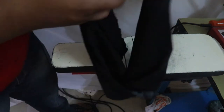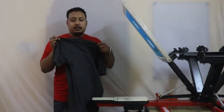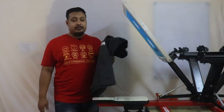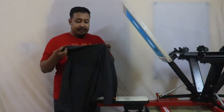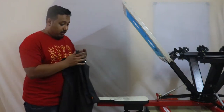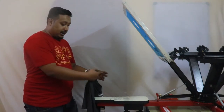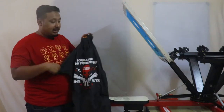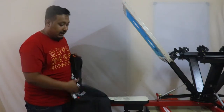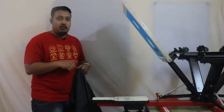Now we'll go for the final print on the sleeve, so we'll take our T-shirt. If you want to do sleeve pad printing — suppose you are doing the left-hand side — your tag should be on your left-hand side. If you are doing the right sleeve, the tag should be on your right-hand side. That's the thing you have to remember. Now we will load the T-shirt.